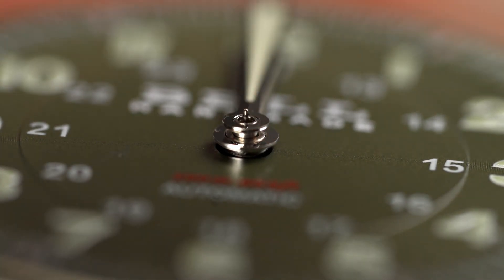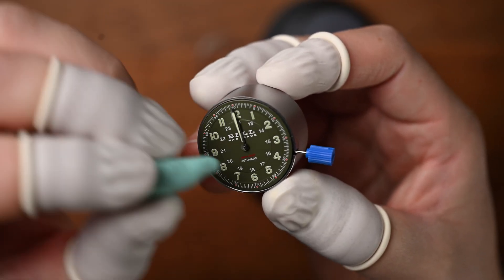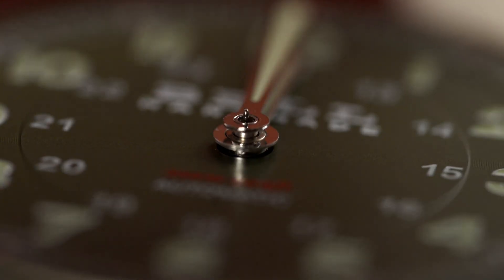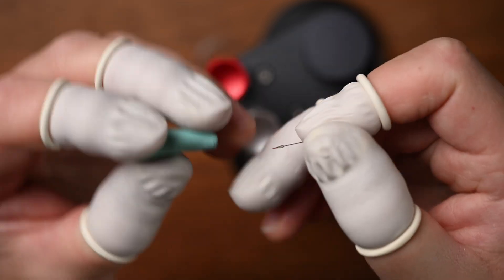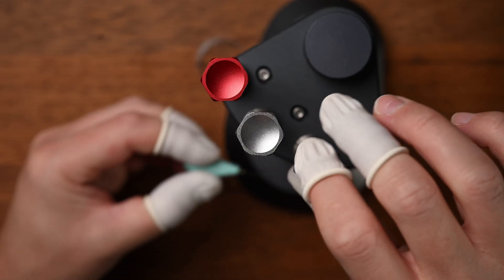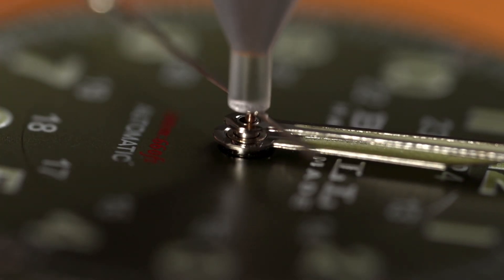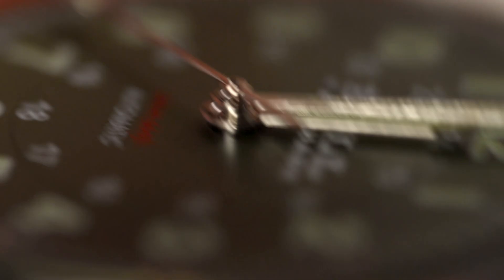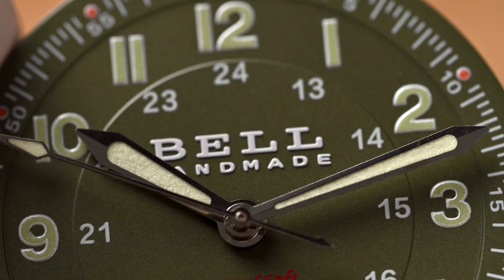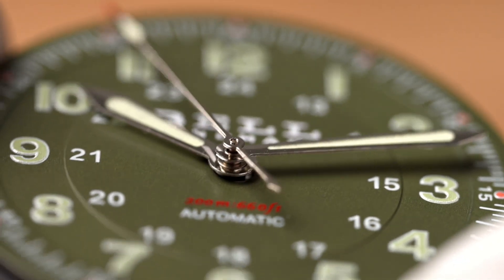Another great use for the Rodico is using it to clean your hands — it's great for removing any smudges or marks on your dial or handset. I also use it to hold the hands while I'm setting them, as it removes the potential for leaving any marks or scratches. And lastly we've got our seconds hand. A lot of people consider this the hardest hand to press on, as it is the smallest. But with a lot of practice and some good lighting, it does get a lot easier — having the movement at eye level also makes a world of difference. This is ideally how you want your handset to look when everything is fitted: each hand should be nice and level and have a good amount of clearance between each hand. Setting the hands is probably the hardest part of building your own watch, so don't get discouraged if it takes a little bit longer than what you were expecting.